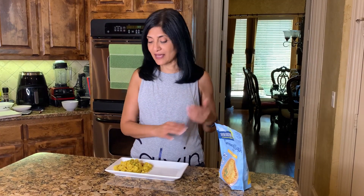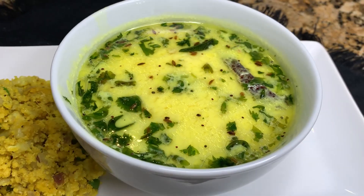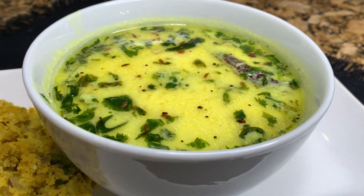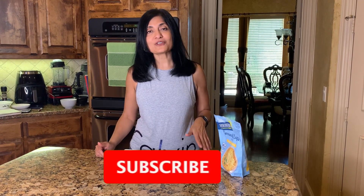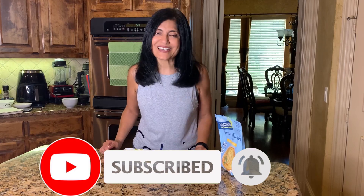You can enjoy this kichiri all by itself — it tastes amazing. If you're having some protein or meat, this makes a great side dish. The way I love to eat it is kichiri with curry, so curry is my next step — be sure to check back for that video. If you like this video, please give it a thumbs up and leave a comment. Hit that subscribe button and bell icon. Remember, it's easy to keto if you know how — thanks for watching!